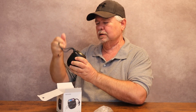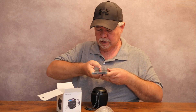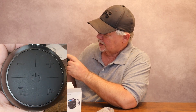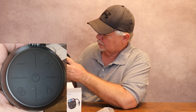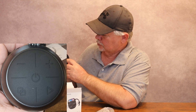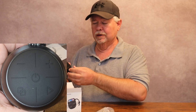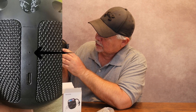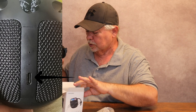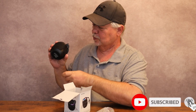You can tie it on to something or hang it if you'd like. There's a power button in the middle, a minus and a plus button on the left and right for volume, and a pairing button for your Bluetooth device. There's also a play and pause button. That little bitty hole right there is for the built-in microphone. It charges through a USB-C port and it comes with a USB-C cord.